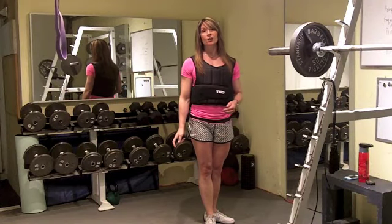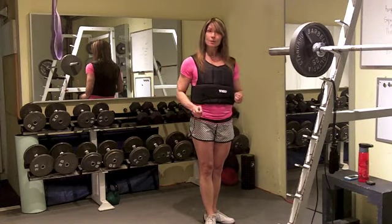Hey, Shauna K Challenge fatloss.com. Today I have an awesome challenge for you.